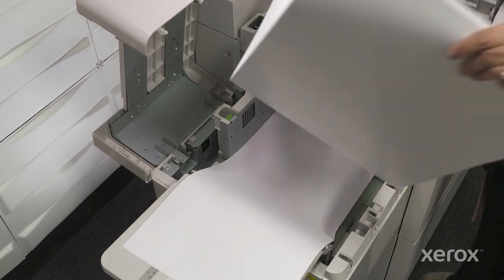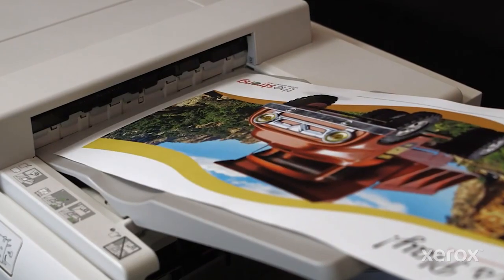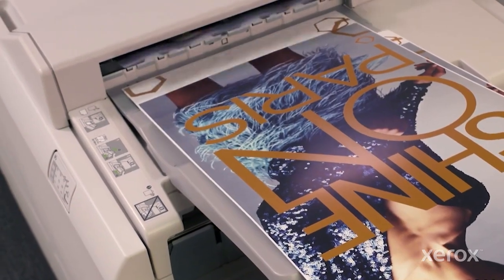With the Xerox high-capacity XLS vacuum feeder, you can feed both standard and extra-long sheets up to 47.2 inches or 1.2 meters more reliably and at production volumes.